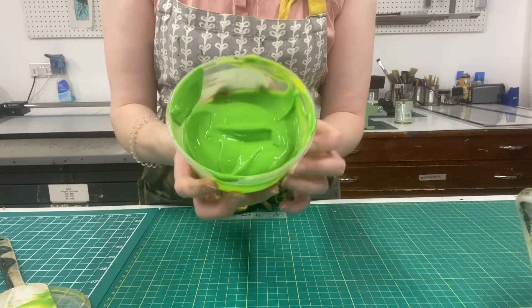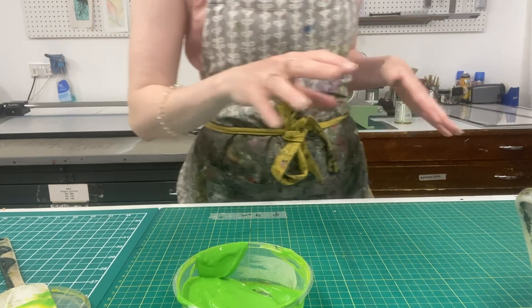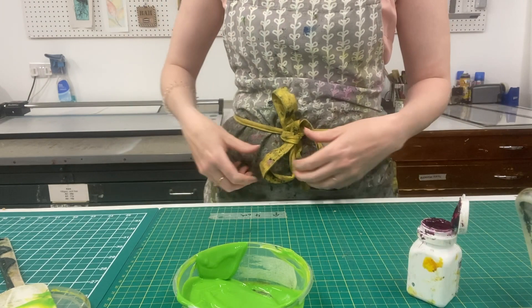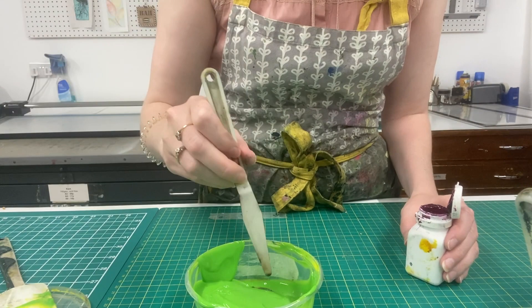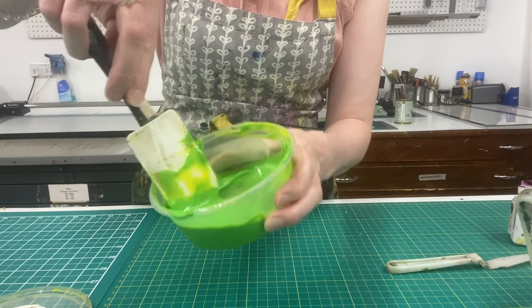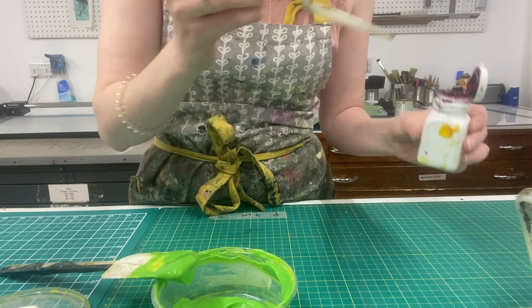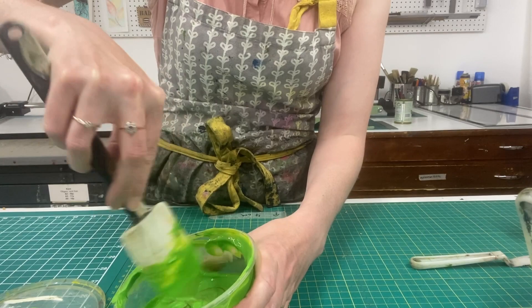Here I have a nice fresh green. What I like to do if my colours are looking a little bit bright and plasticky — which might not be the look you're going for — is add a little bit of its complementary colour. The complementary colour to green is pink, so I'm just going to add the tiniest amount of magenta. What that's going to do is knock the colour back a shade towards brown and make it a little bit more earthy, a little bit more neutral toned. Just keep adding tiny bits until you like the look of it.